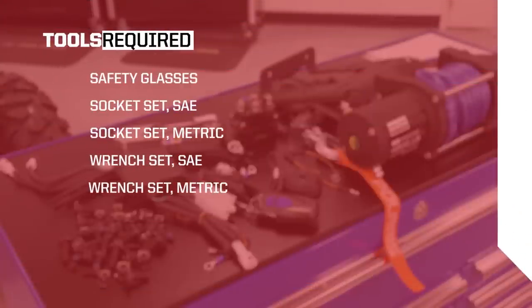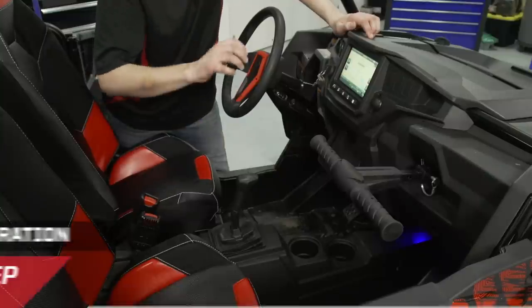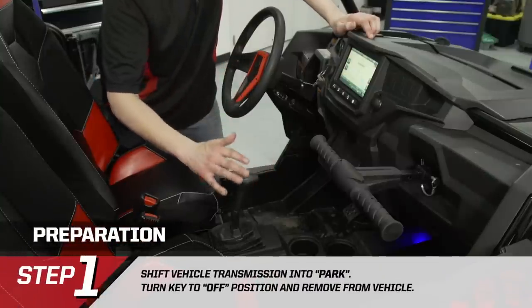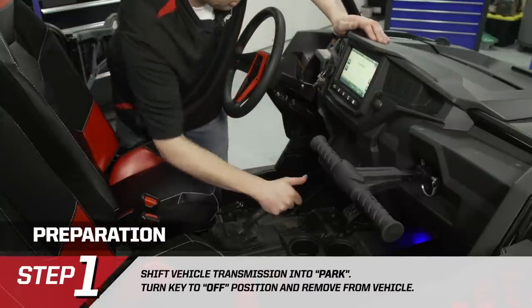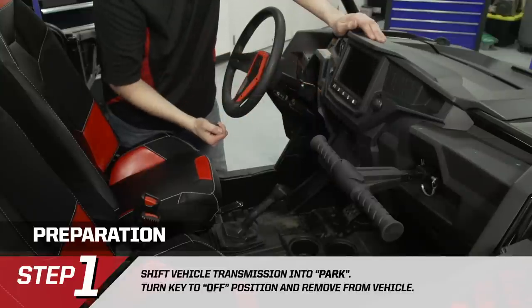Before we begin, we want to make sure we read the instructions and check to be sure all the parts and tools are accounted for. We want to retain these instructions for future reference and parts ordering information. Before we begin the installation process, make sure the vehicle is shifted in park and the ignition is turned to the off position with the key removed.